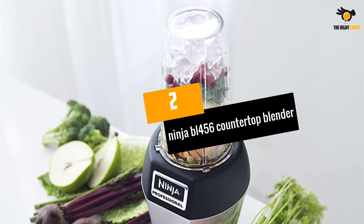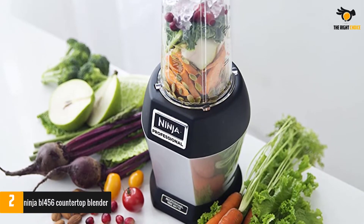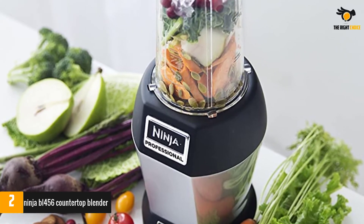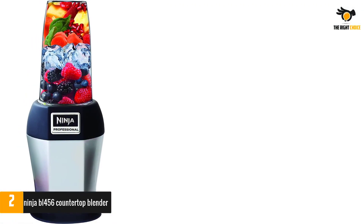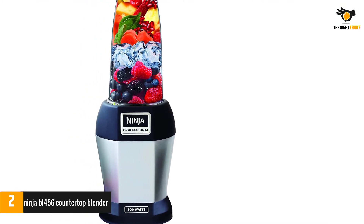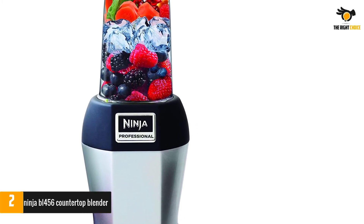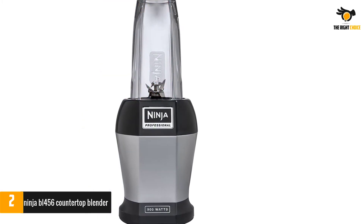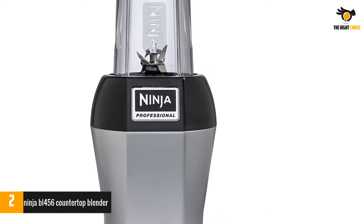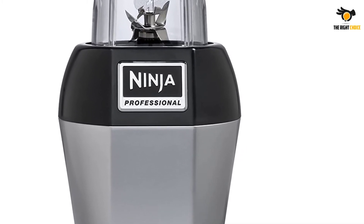At number 2: the Ninja BL-456 Countertop Blender. If you're looking for a personal blender that can keep your shakes fresh for hours at a time, this model is an absolute must-have. Thanks to its unique oxygen-releasing technology, the device can retain the ingredients' freshness for longer. The most satisfying thing about this unit is its simplicity — all you need to do is load up the jug with the ingredients you want, attach it to the unit, press the button, and in 30 seconds or so, your shake will be ready.